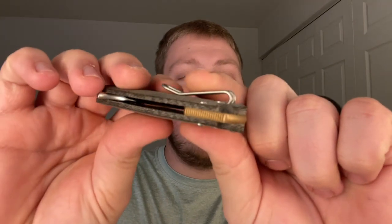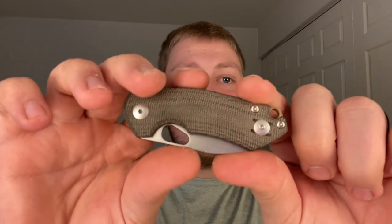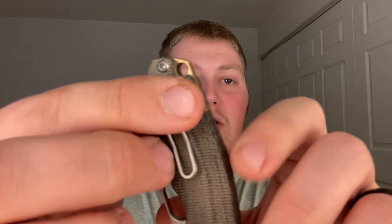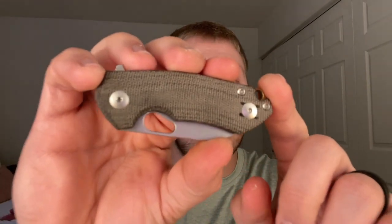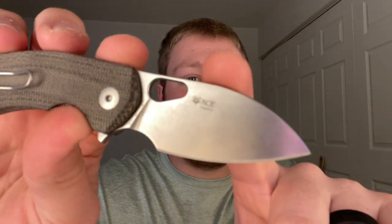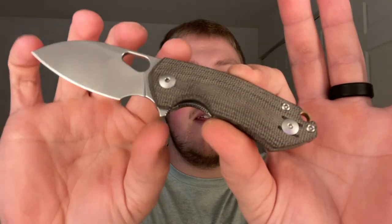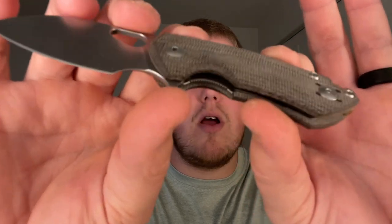First we're going to talk about materials. This is rocking some green canvas micarta scales. You have a bronze backspacer, which is very on brand for Giant Mouse Knives. There's a little flipper tab up here and a hole for deployment. You have a looper-style deep carry wire apocalypse clip that goes close to the bottom of the knife, with a little bit sticking up and the lanyard hole coming in the backspacer. The clip is reversible — lefty or righty — which is really nice especially now that it's a liner lock. On the blade you have CPM MagnaCut, which with my phone will pick up right there, underneath the Ace logo. There's a nice clean sterile blade with a forward finger choil as well as an indentation for your finger on the liner lock, which has a little bit of access.